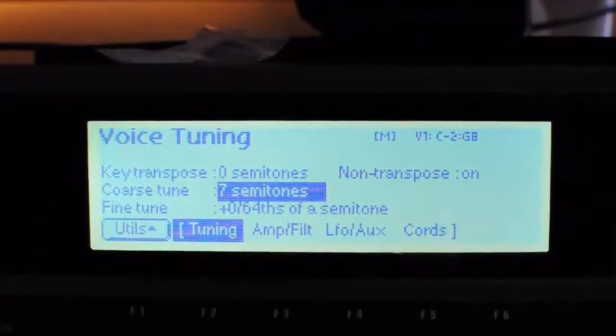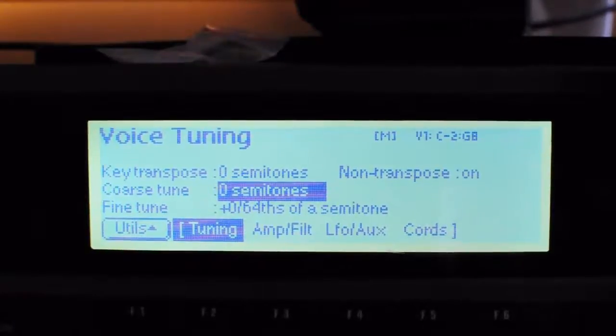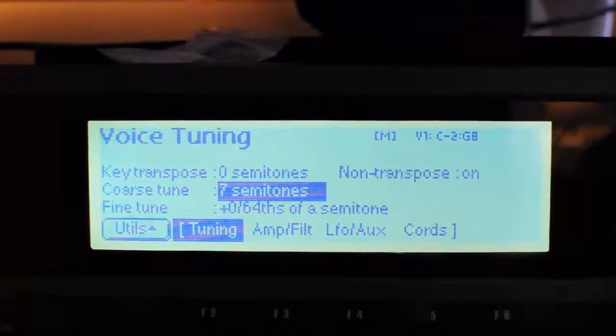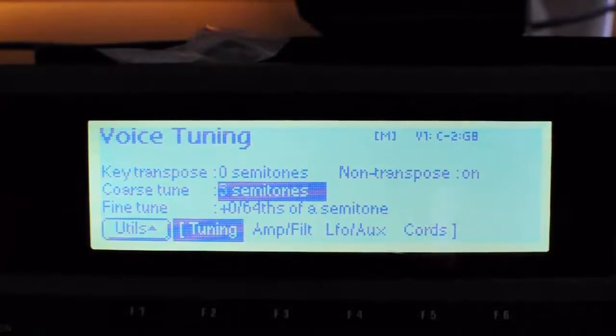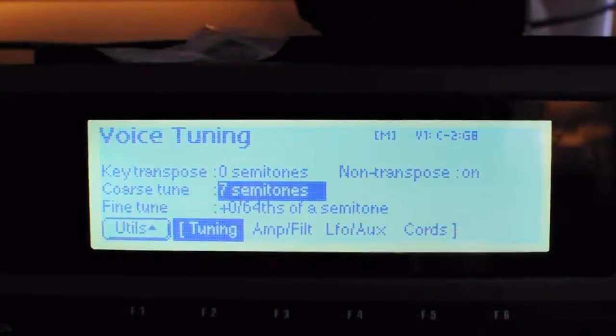I course tuned it from 0 to 7 to get it to 173 BPM. Because no-transpose is on, the only way you can really tune it is with the course tune and fine tune, and 7 seems about right for 173 BPM.